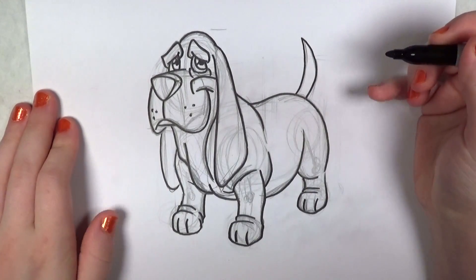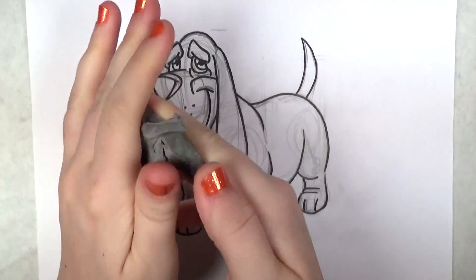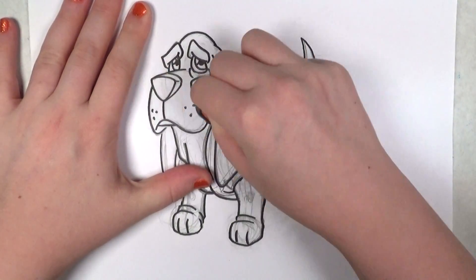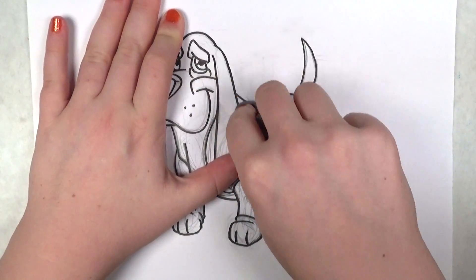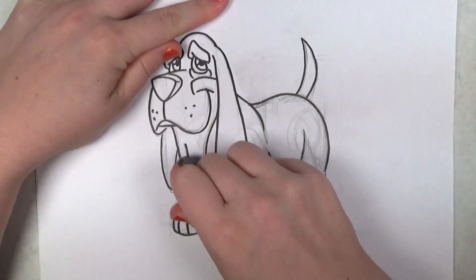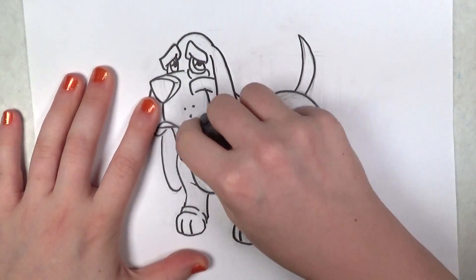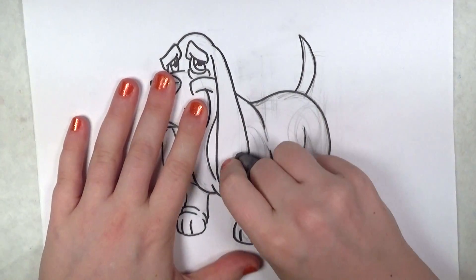That's all the tracing done. So now I'll take my kneaded eraser — it's all stretchy and gummy — and erase away. I know it looks so messy before you trace it, and even when I traced over it with the Sharpie pen it still looked kind of funny, but now you can see there's the Basset Hound's face, which is so adorable. It's really starting to come together now. This is one of the fun parts of doing these drawings — taking away all of the excess framework and letting the final piece shine through.